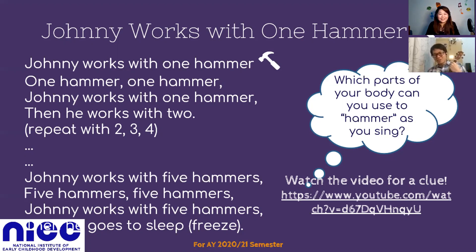Alright, so if you saw the actions, we had one hammer, two hammers, third and fourth hammer — actually your left leg and right leg — and the fifth hammer, make a guess, what is it? Is it your head? Yes, that's right, and then your head will be the fifth hammer. So, great job following along with us. I hope you enjoyed this song, and we'll see you in the next video. Bye!